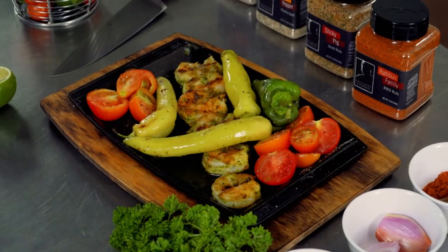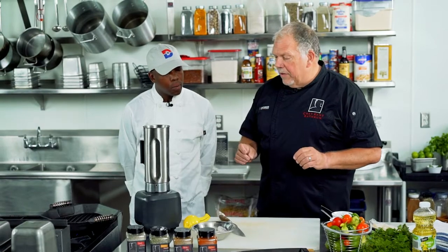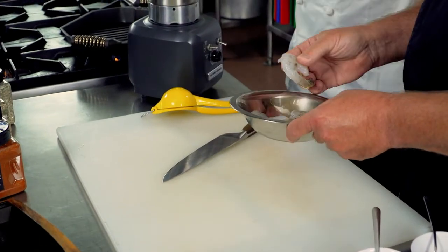One of the great things about this recipe is it works great with chicken, steaks, lamb, whatever. It's really a beautiful cilantro and jalapeno lime marinade. It works really well on a lot of things, so let's get started by working with the shrimp first — we have some really beautiful 12 and under shrimp.